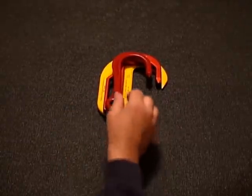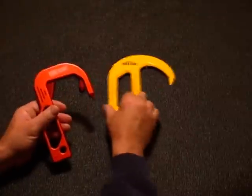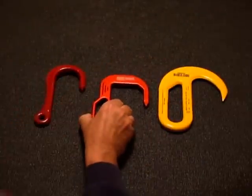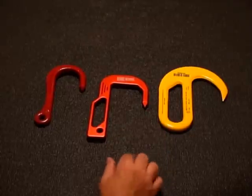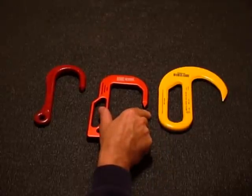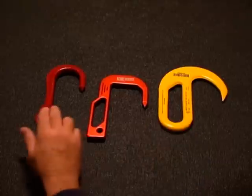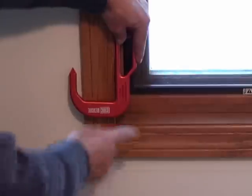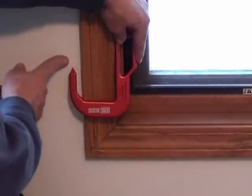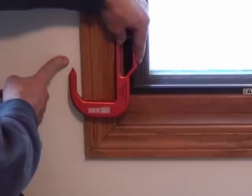Beyond the overall dimensions, another measurement that's important to be aware of is the distance from the spine of the hook to the point. On the CMC, this width is 3 inches, which is 3/8 of an inch more than the NARS and a full 3/4 of an inch greater than the Crosby. This increased width allows the point of the hook to get around the window framework so it can bite into the lathe and plaster or sheetrock, giving the hook a better grab.